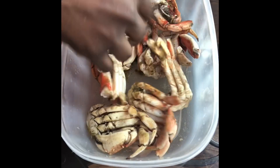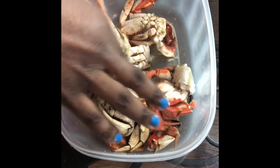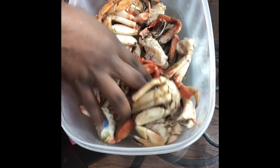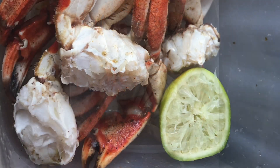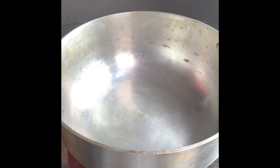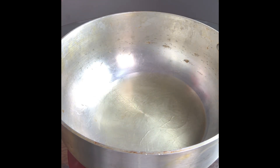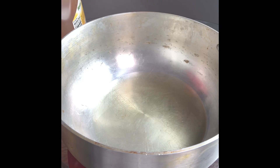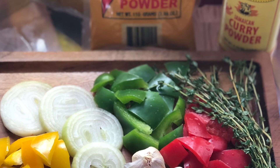Now I'm going to massage the seasoning into the crab. Now here's my favorite part — we're going to start making our curry. I'm going to start by putting about two tablespoons of oil in the pot. The pot is already hot; I can see the oil beginning to swirl around, which means it's ready.